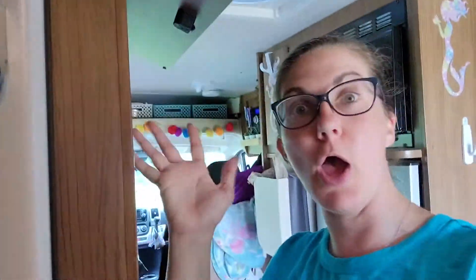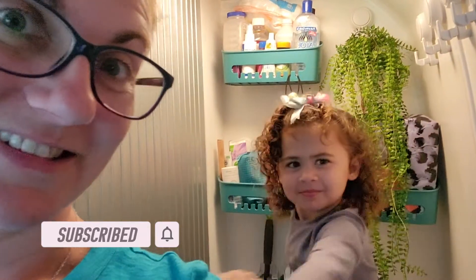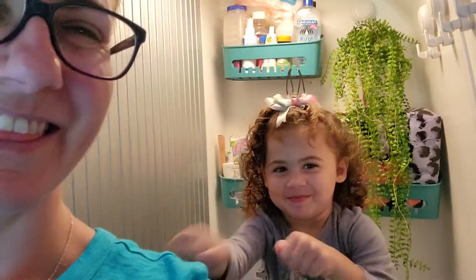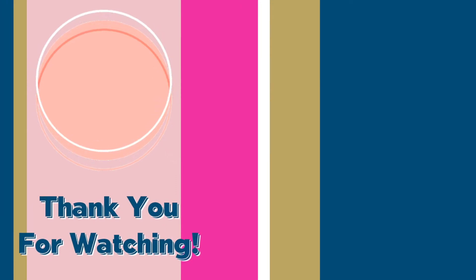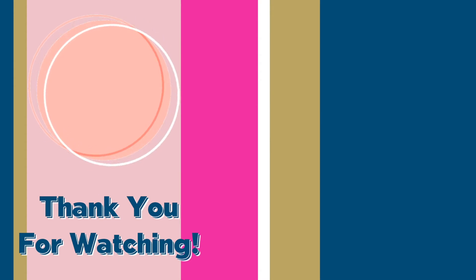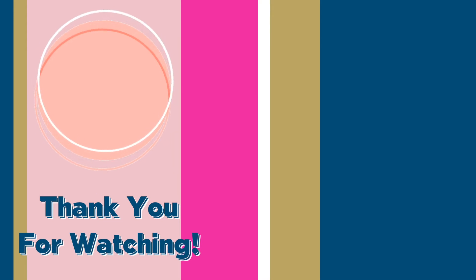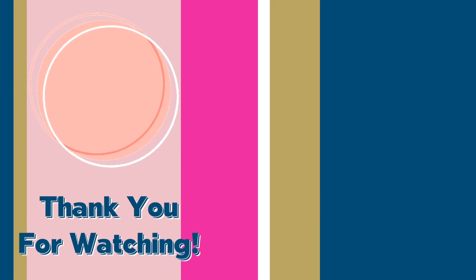Thanks for watching! If you haven't subscribed already, please consider subscribing. If you like this video, give us a like. And check out Rosie's channel because it's pretty awesome. Bye bye — I'll see you next time.